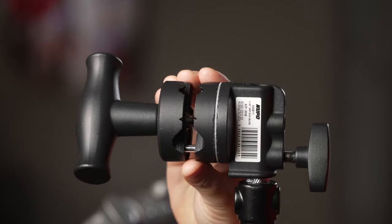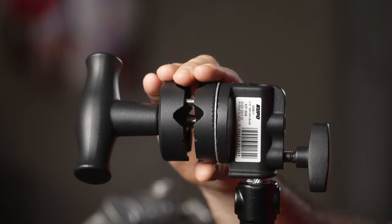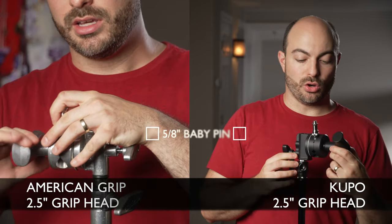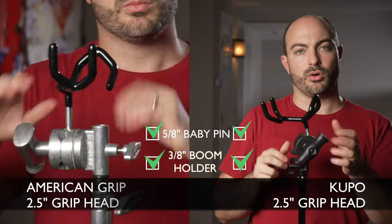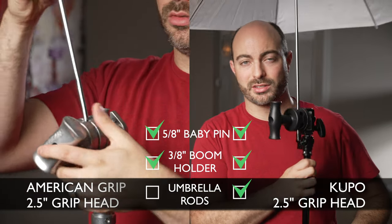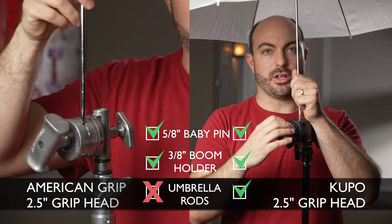The Kupo has another adaptation — it has four different sized slotted holes. Of course it has the baby pin size hole. It also has a hole to accommodate the boom pole holder. I have some cheap photography umbrellas and it's got the perfect size hole for even these small umbrella arms. I could find a way to rig it differently and damage the umbrella holder, but it's really nice to have that option here.